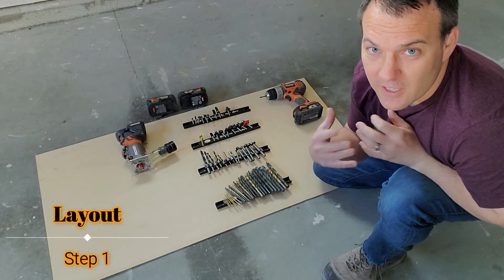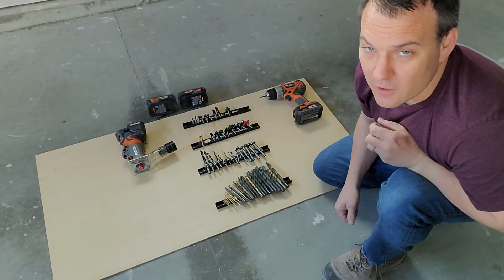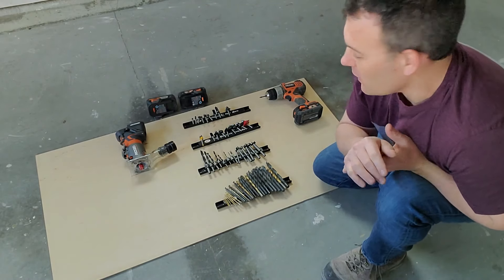I laid everything out in a way that makes sense for me — that might be different than what you guys might want to do. So lay it out in whatever way makes sense for you.